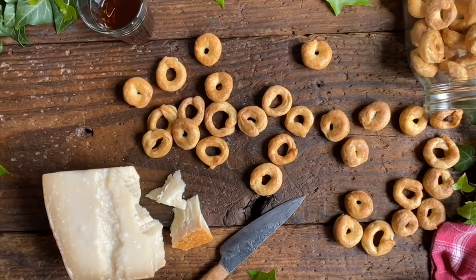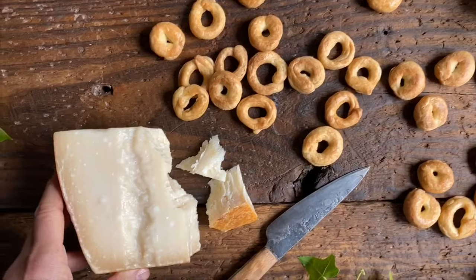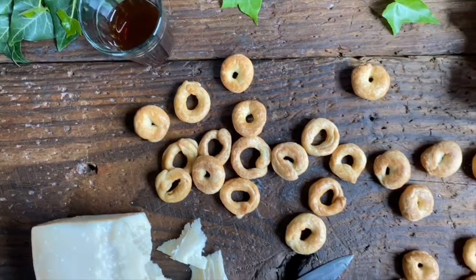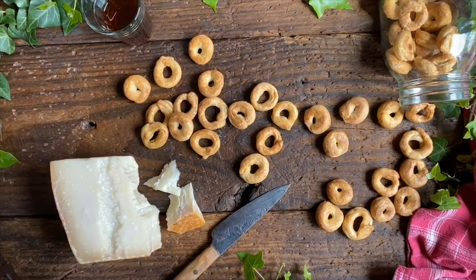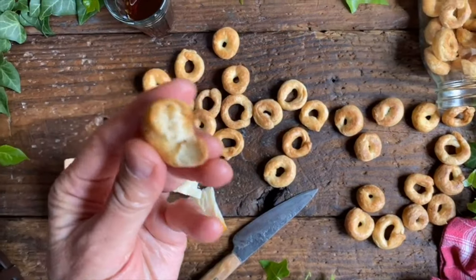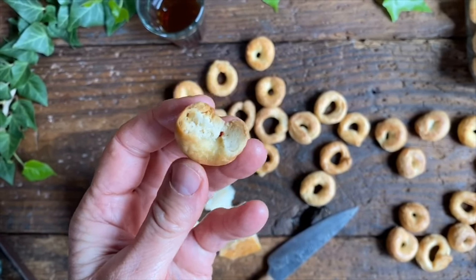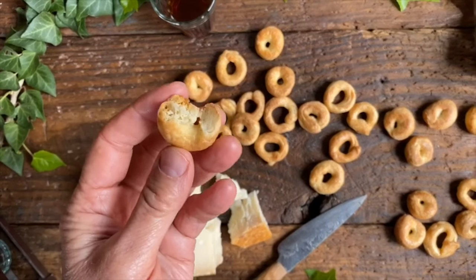Here are our tarallucci that are ready to come out. Here we are the next day — we let them rest overnight. And we are going to serve them with some parmigiano and also some vinsanto. I'm going to get to taste one. They are so good — crunchy, delicious. And it's going to be perfect with a piece of cheese. Buon appetito!